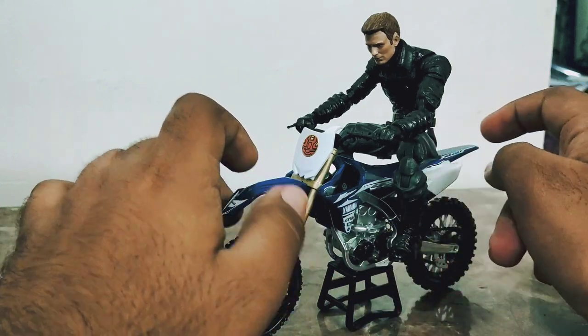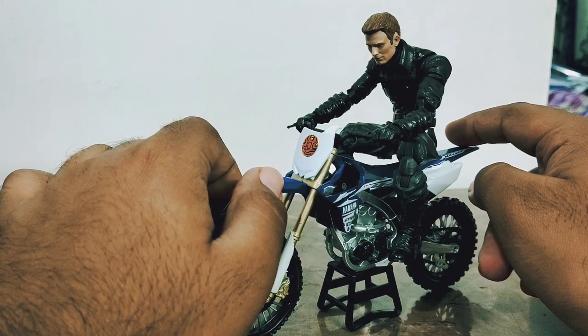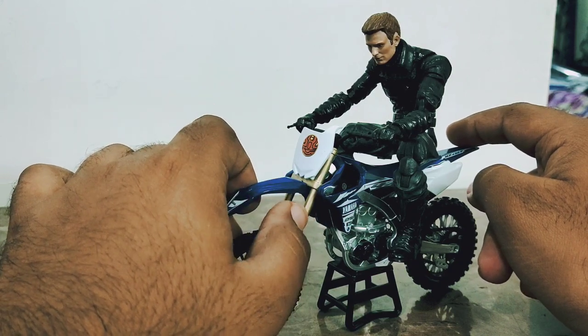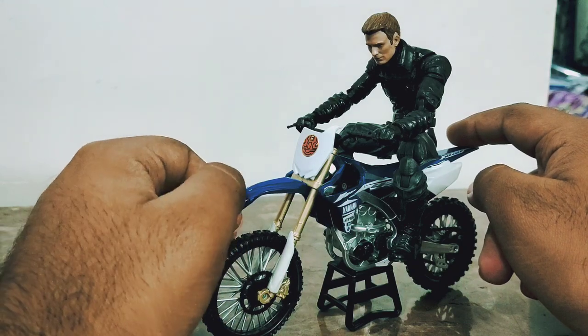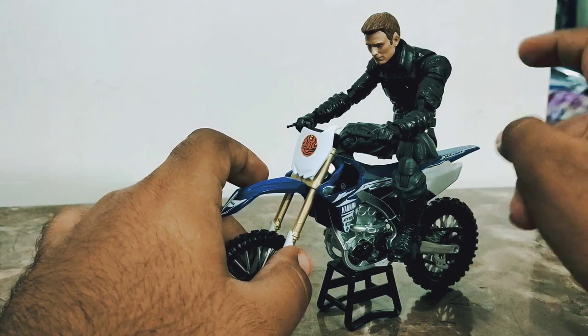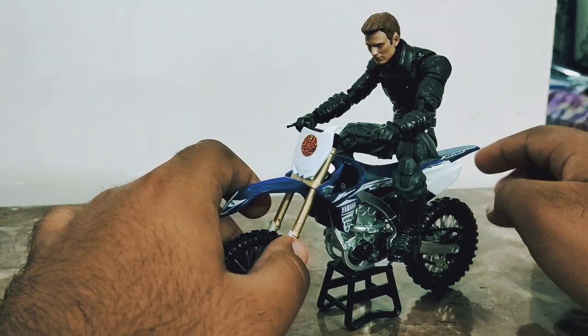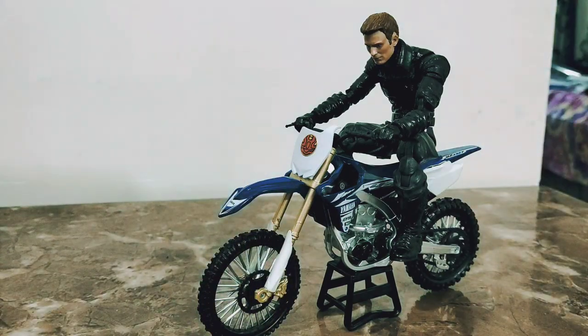I'll provide some pictures at the end of the video, so comment below if it looks good. If you find this video interesting, please like it and let me know if you want to see this bike, the other bike, and that red one reviewed. Bye!